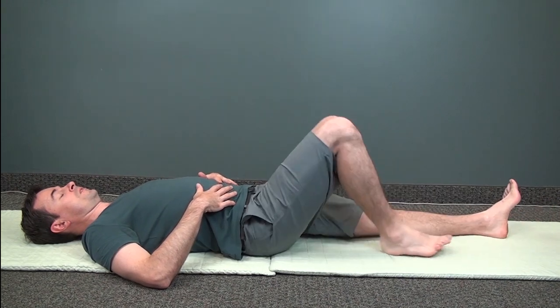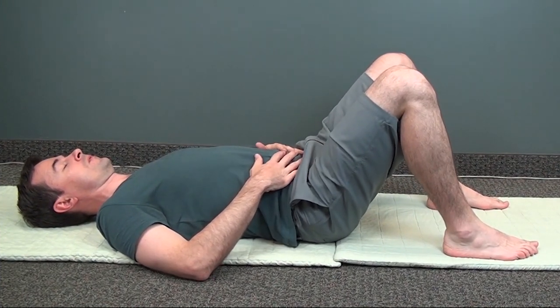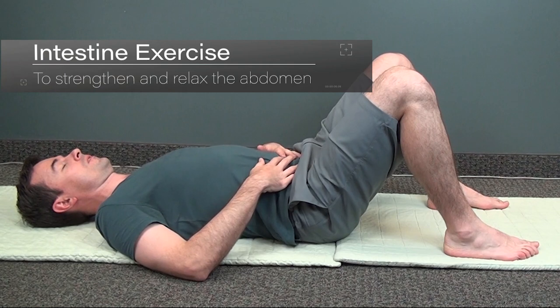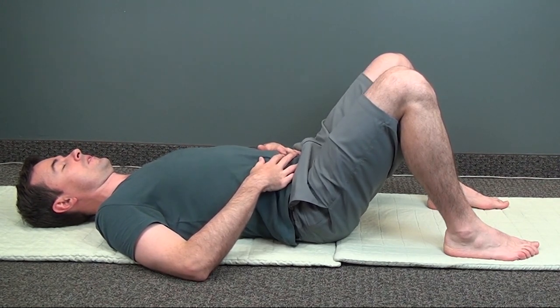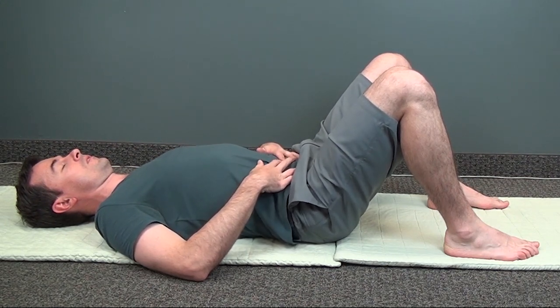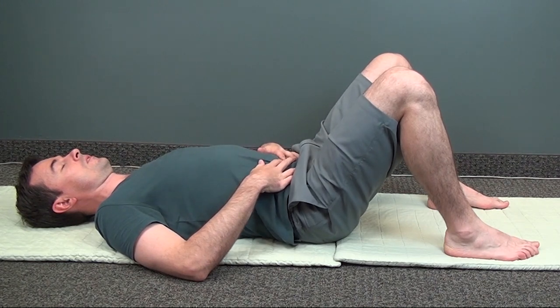Now bend your knees again and let's begin the intestine exercise. If you're unfamiliar with this exercise, it simply requires you to move the abdominal muscles in and out. Try to move the muscles below your belly button. This exercise can help to increase the circulation and awareness of your core, and can also help to release tension and strengthen the muscles.